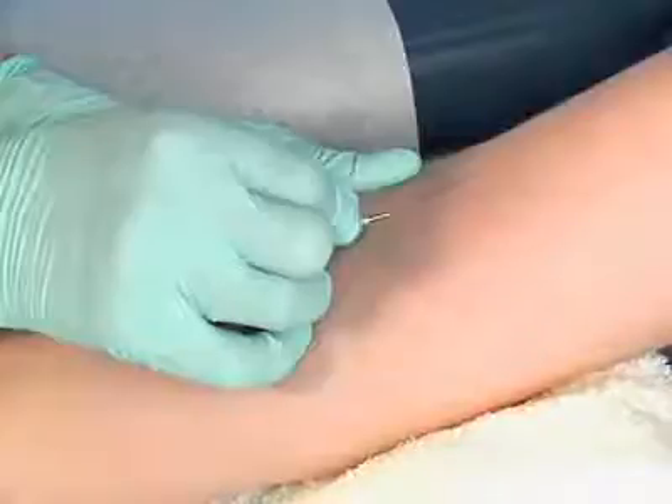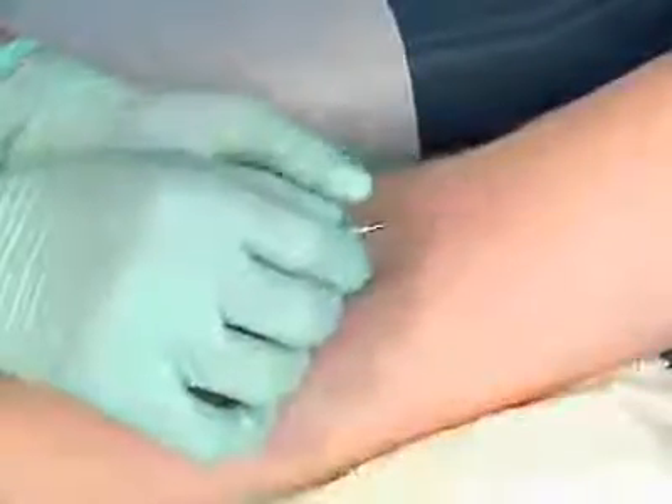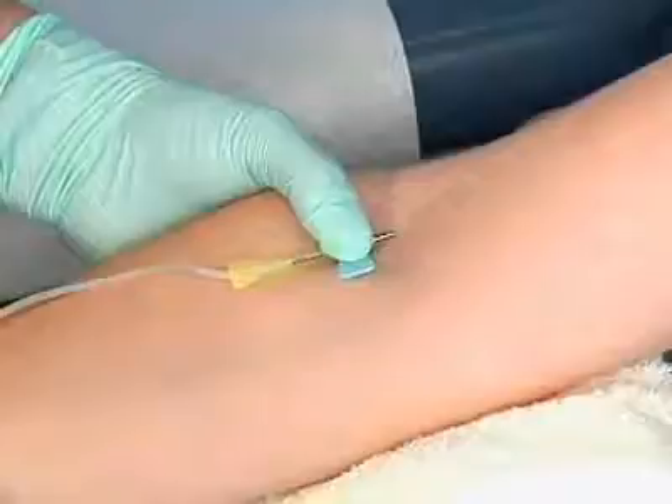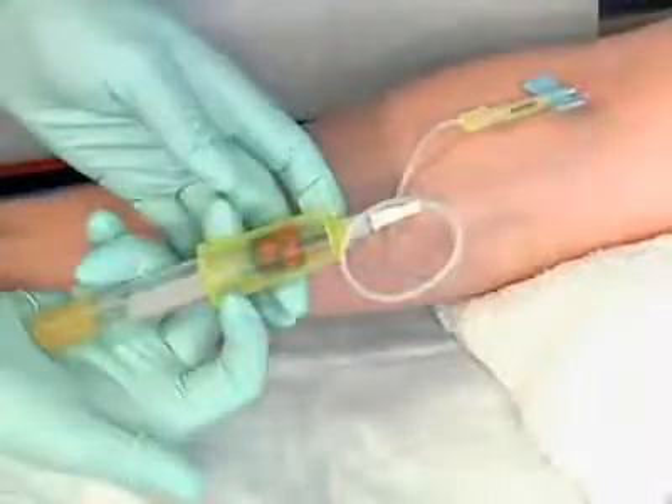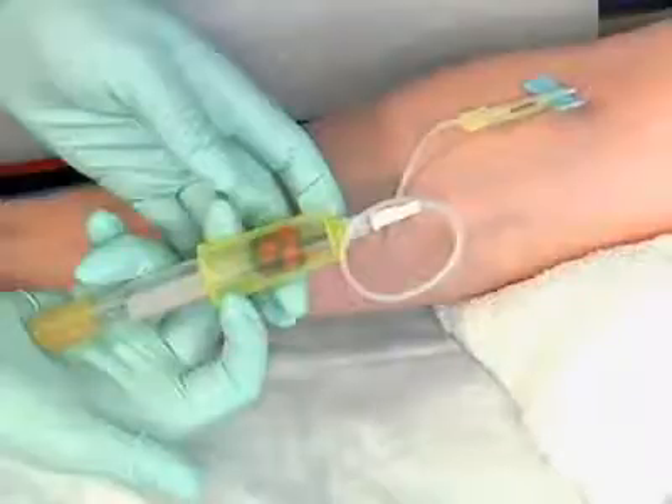Seating the needle lets you use both hands for changing tubes. Spread open the butterfly wings and securely rest them flat against the skin. Pick up the holder and tube, keeping them in a downward position. This allows the tube to fill from the bottom up and not near the rubber stopper, which prevents venous reflux.